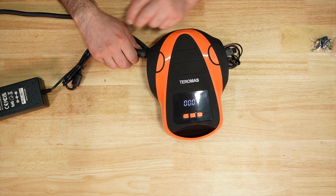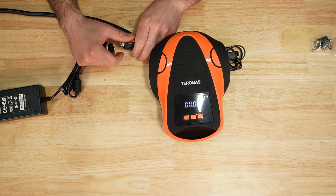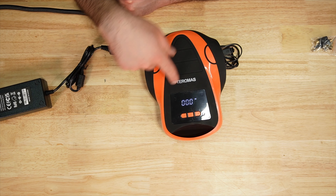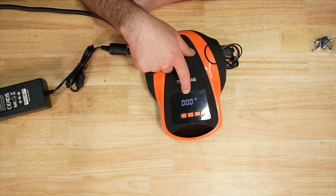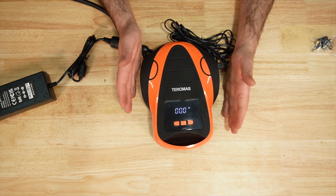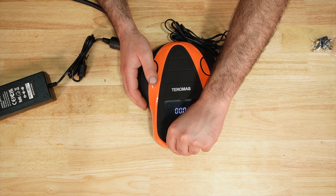One thing I noticed with the Thermos: if you preset it and for some reason power is pulled away, when you power it back up you'd have to start over again. So keep that in mind on your preset. It's a little bit bigger than the rest and does have a carrying handle at the top.